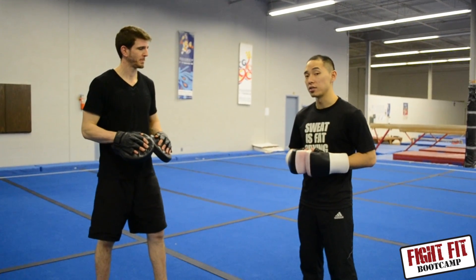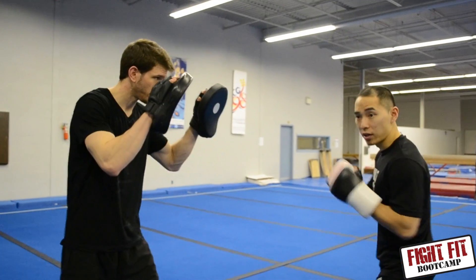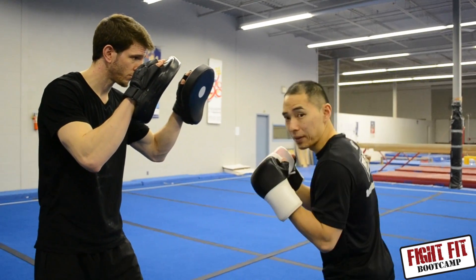The first one I'm going to show you guys is the jab — a very, very fundamental move, very basic move. I'm going to start with my left foot forward, hands right at my chin right here. Before I throw any strike, I always want to make sure I step in with it.